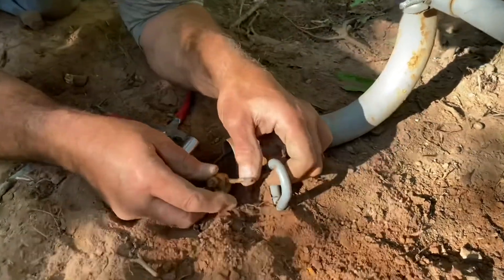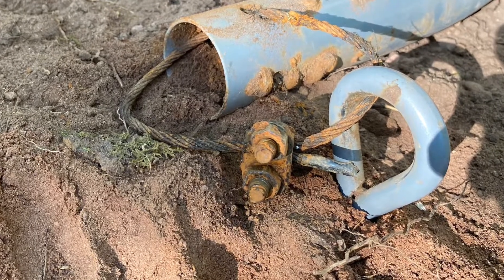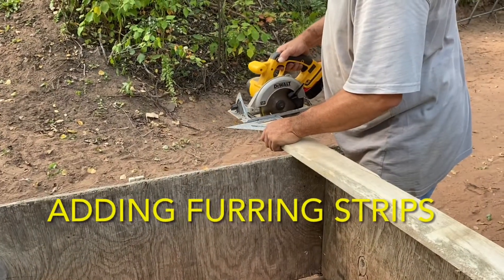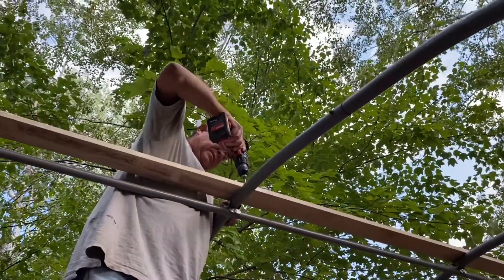Then we had to stake down all four corners, although these rusty cables will probably snap immediately if there's any significant wind back here. We picked up this circular saw at a rummage sale a few years back — there was no battery, so we took a gamble on it not knowing if it even worked. We happened to have that size battery at home, tried it out, and it worked. Our gamble paid off.